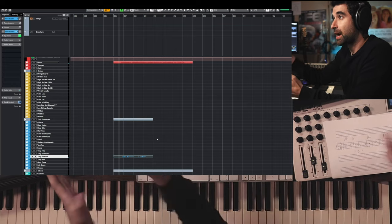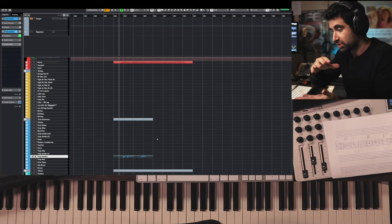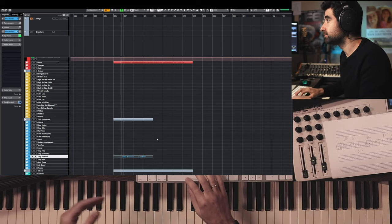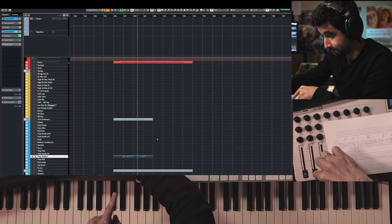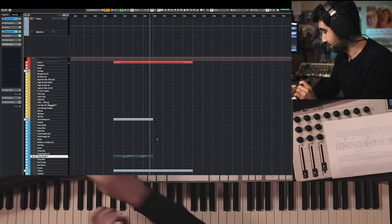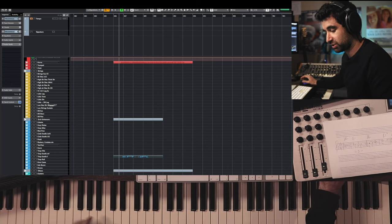I would have to cut the note here because we have a chord change — I don't want the A-flat to still be ringing underneath. Now I'm going to enhance this with the Monster Brush team.